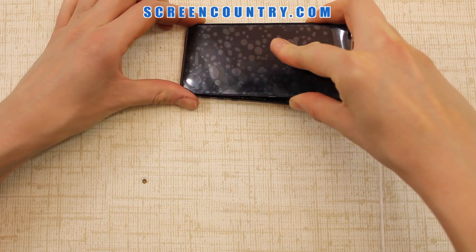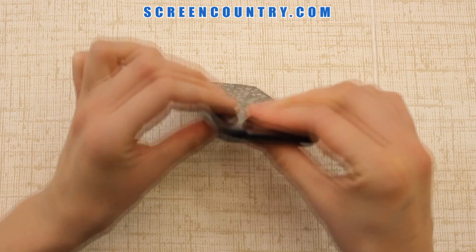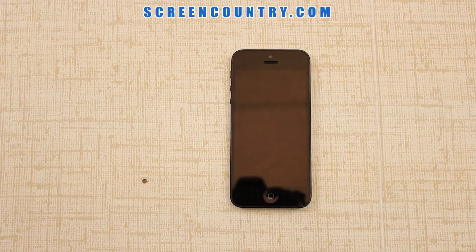Finally, slide the top part into its place and press on it to close. Remove the protective film. Test your new screen before replacing the two bottom screws.